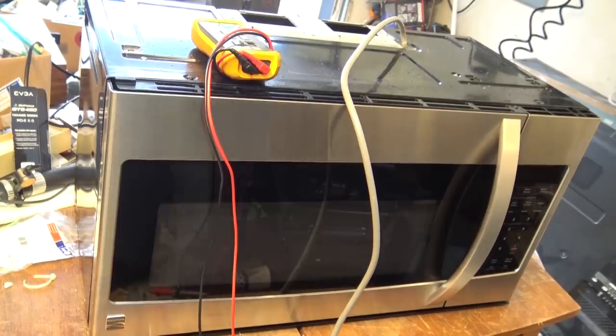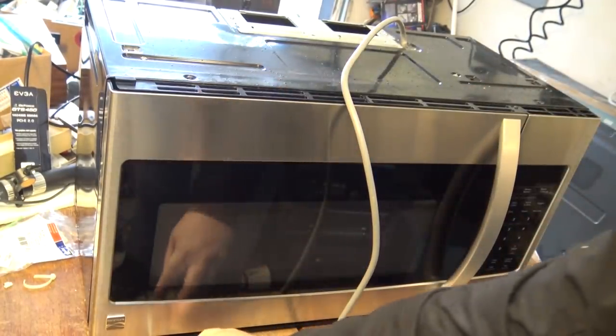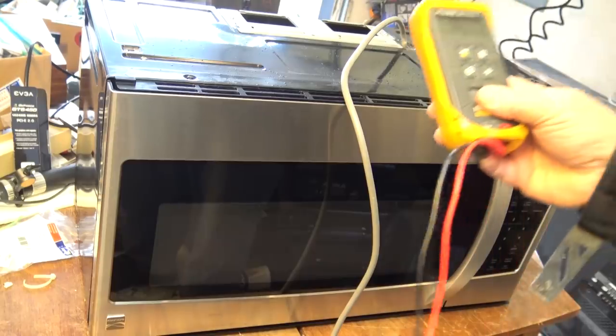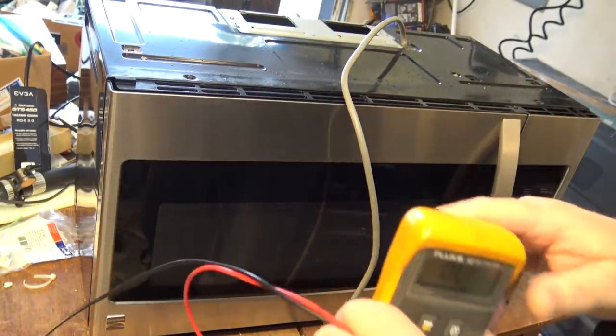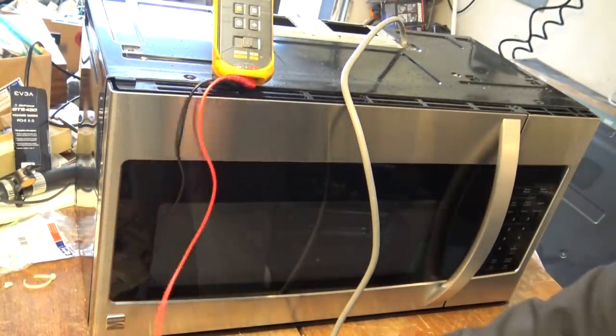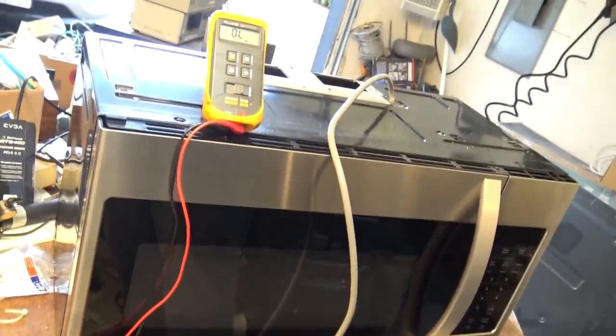Today I have a microwave oven that is dead. This is an over-the-range Kenmore, kind of like the one that I changed the door hook on about a year or so ago. This one here is dead - they say it is popping the fuse. Let's take a look.